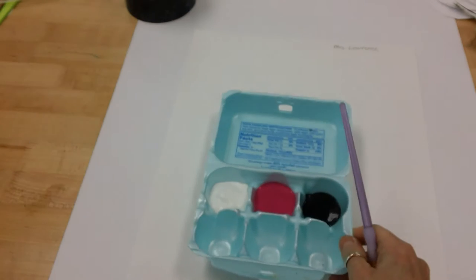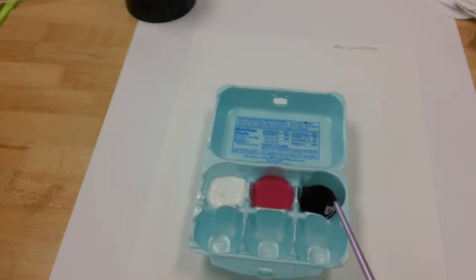For the demonstration, I'm going to be using magenta this time, and you can see I have white, magenta, and black. When you get your paper, you're going to want to put your name on it, and then flip it over so you're painting on the blank side.